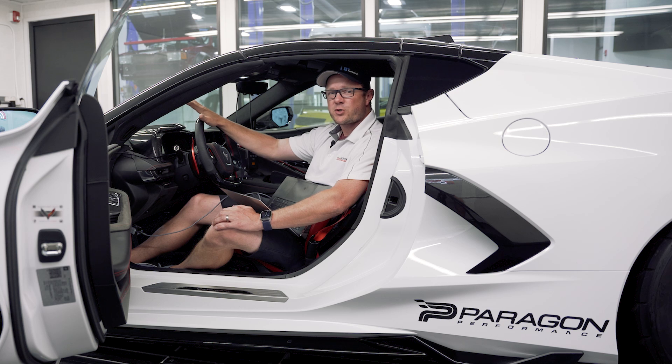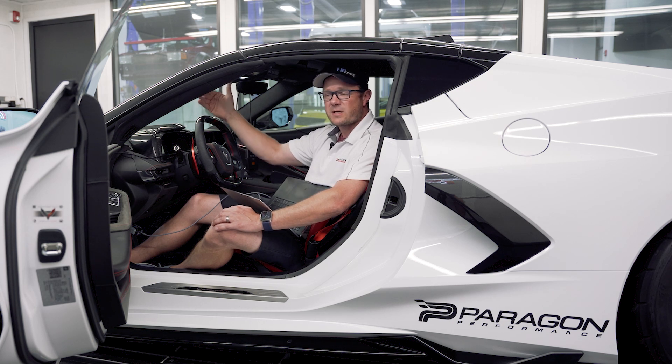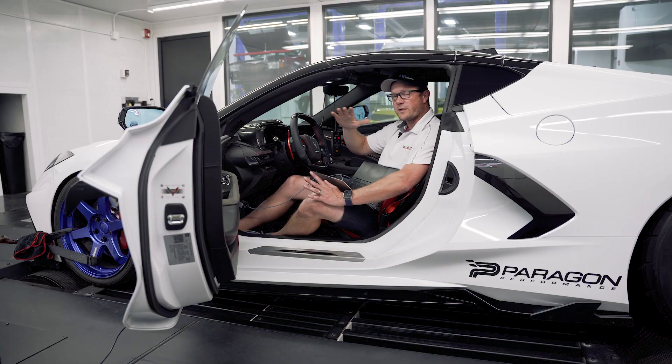We're tuning for the ProCharger on this car, but this also kind of lays the foundation for any boost application that we're going to be doing — whether it's twin turbo, single turbo, or different superchargers that we might come across on these cars.